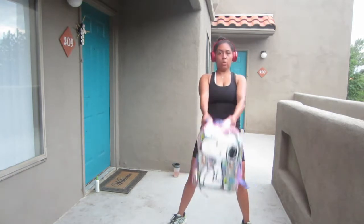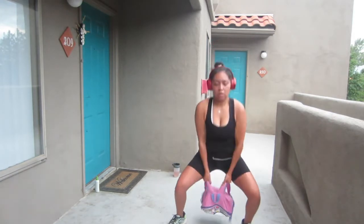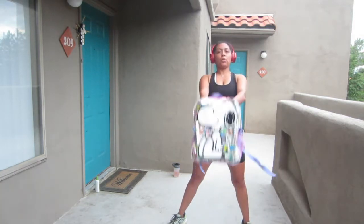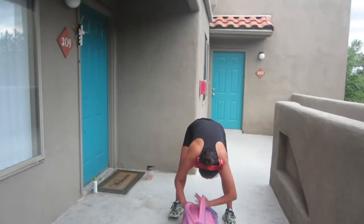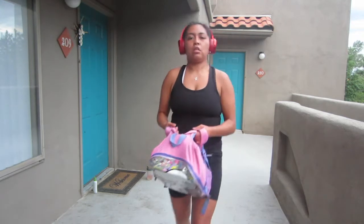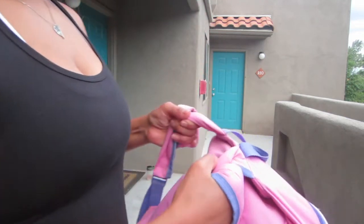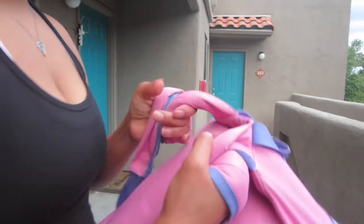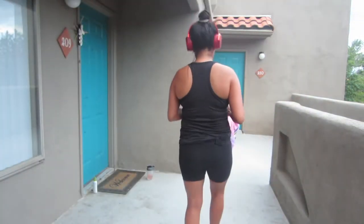A lot of people don't have access to weights, or a lot of people don't feel comfortable going to the gym. And as for me, I kind of just can't find any weights anywhere. So I've just come up with different ways that I can still get my strength training in. I kind of loosened the straps a little bit so I have enough slack to wrap my hand around them.